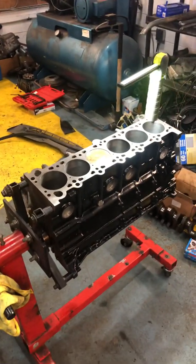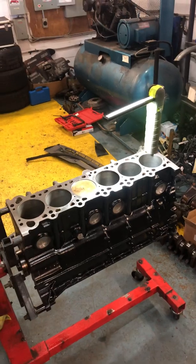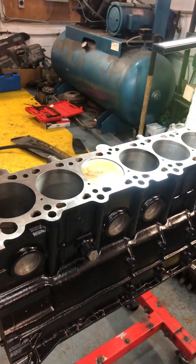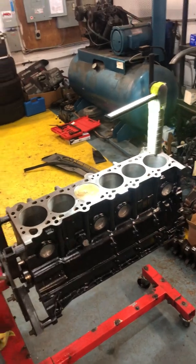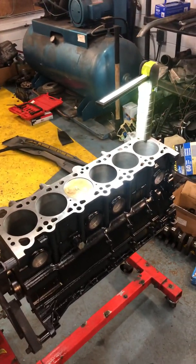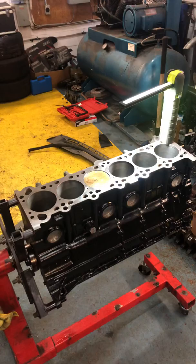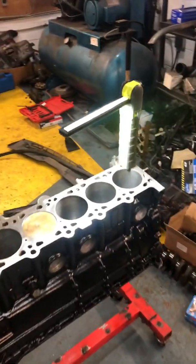If I'm doing this build, I want to get as much power as possible, so I'd definitely want to increase the compression ratio. I've actually decked the block 24 thou, which is 0.6 of a millimeter. This will give me a compression ratio of about 10.8:1, maybe 10.9:1 — pretty much in the high tens.